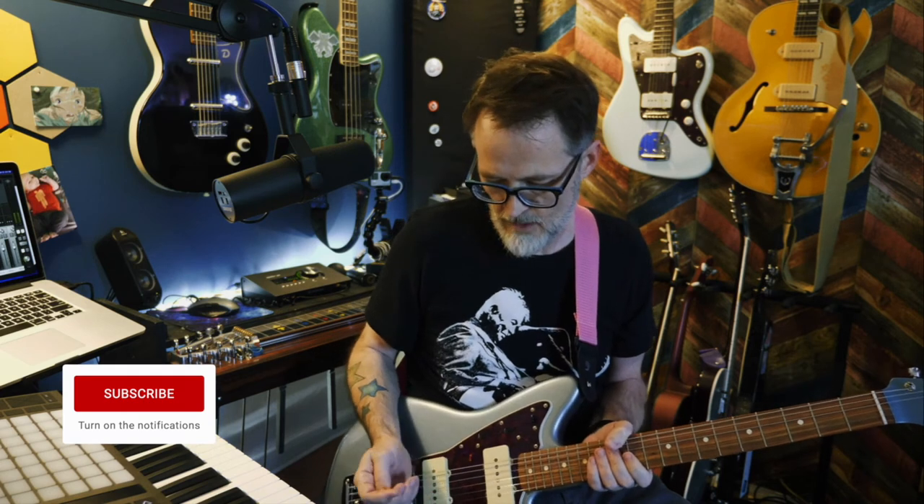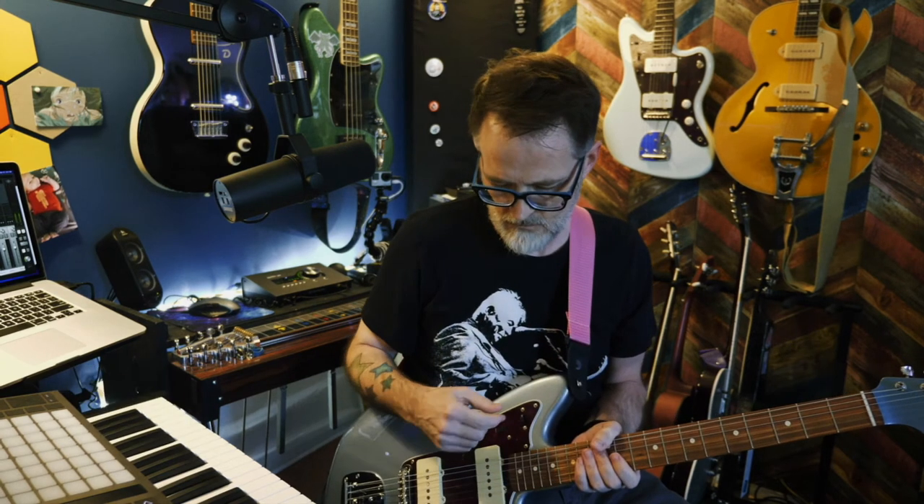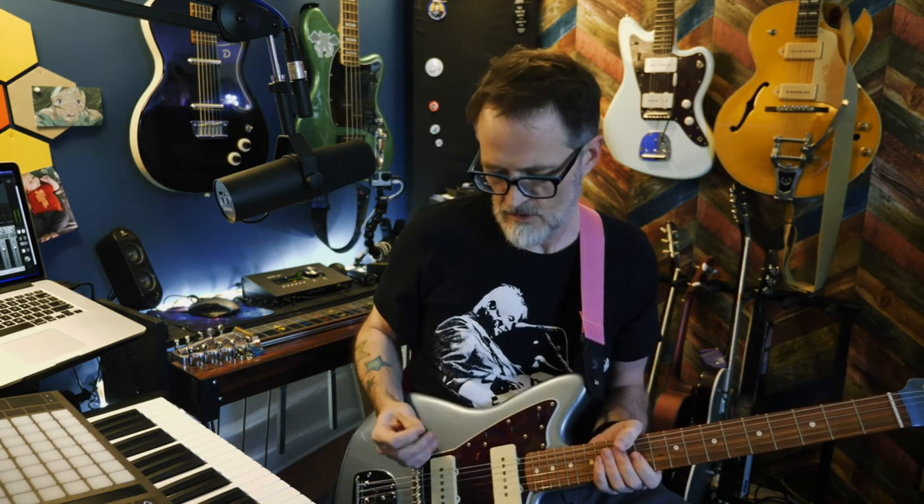The pickups sound fantastic. They're not as hot as the Classic Vibe, which I actually like — they feel like they have a little more air in them. The electronics are great, and the switch is a better quality than the Classic Vibe. Overall it just feels better.